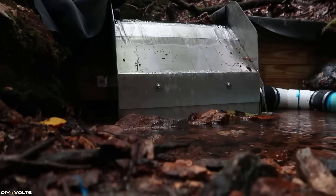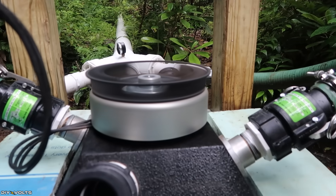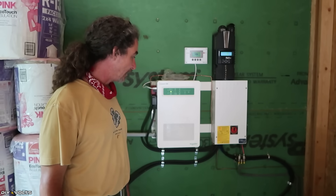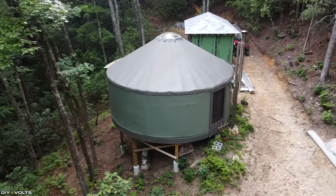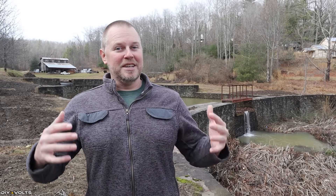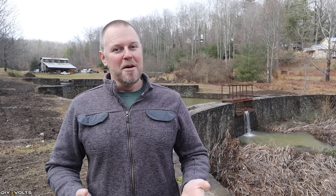You're watching DIY Volts. I'm Seth. I was given a tour of a micro hydro system that is producing over 200 watts consistently. The owner and installer of this system is a guy named Eric. He's living in an off-grid yurt in the mountains of Western North Carolina. You might be thinking 200 to 250 watts is not a lot of power, but he lives in some pretty dense woods and doesn't have a lot of solar options. Micro hydro is what's feeding his off-grid yurt with electricity. Eric knows his system better than I do, so I'm going to turn the camera over to him so he can talk about his installation.